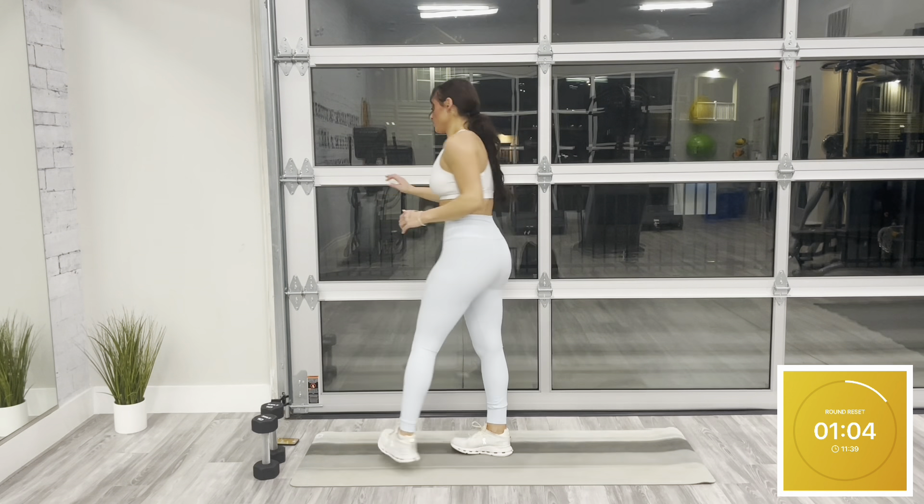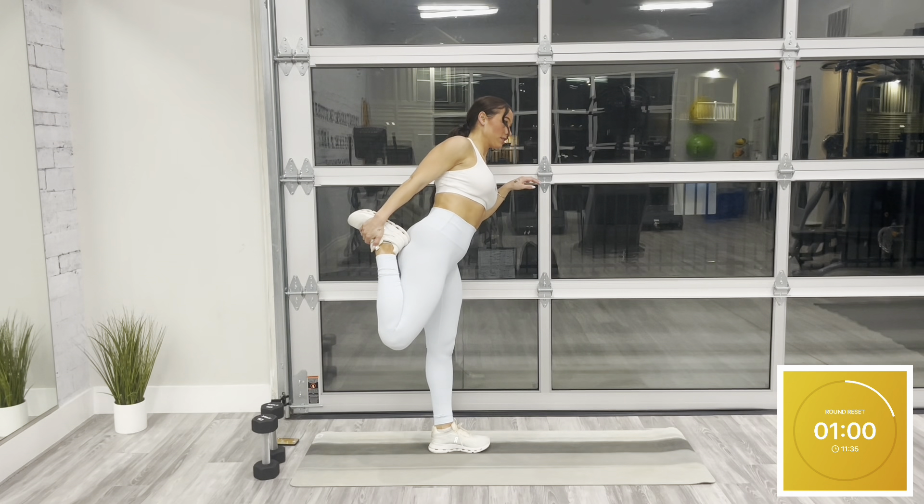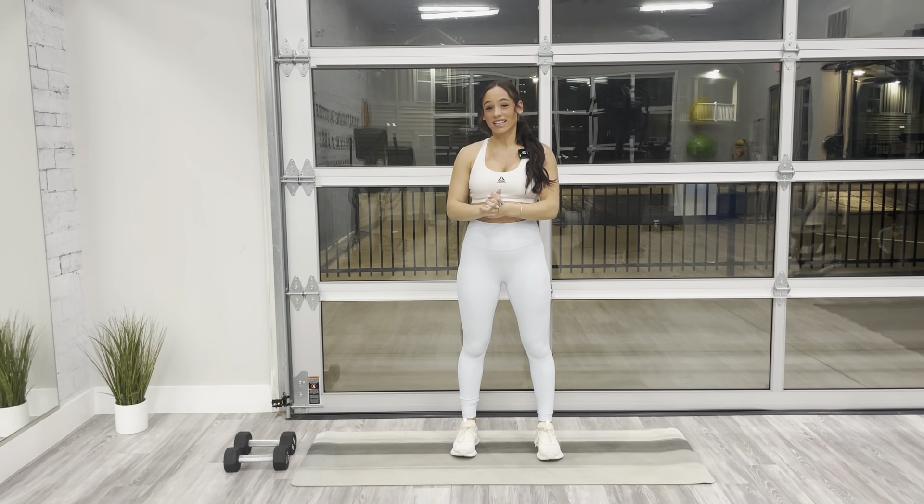Take a couple seconds here — we have 75 seconds off to fully recover. In this rest, go ahead and grab some water, stretch it out. If you're looking for full at-home workout classes, you can click the link for both beginner and advanced classes covering all muscle groups. For all workouts, all you need is yourself and a set of dumbbells.